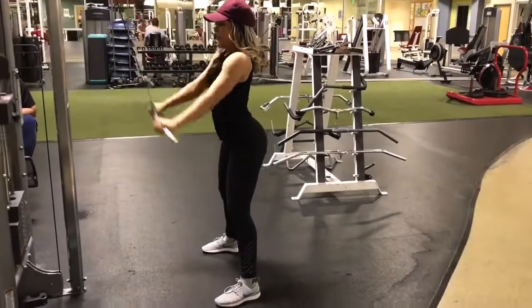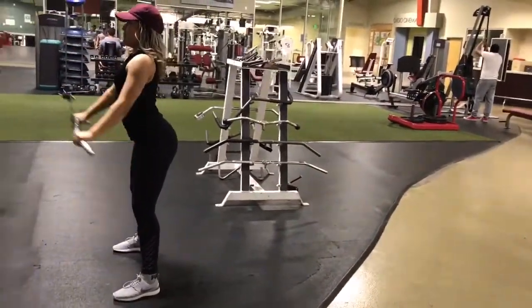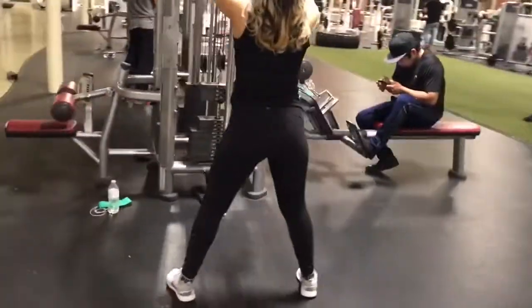The first exercise we're going to do today is the standing lat pull down. This is amazing for your obliques and triceps. I'm wanting to do upper body today, so this is how I go ahead and start the workout routine.